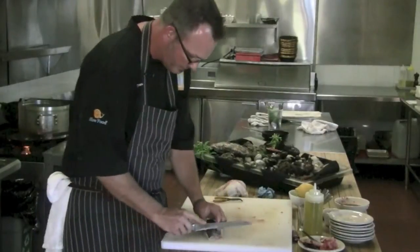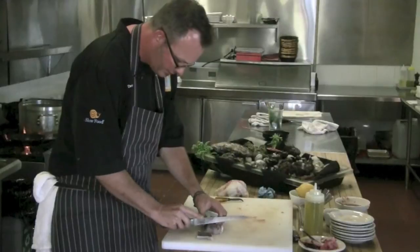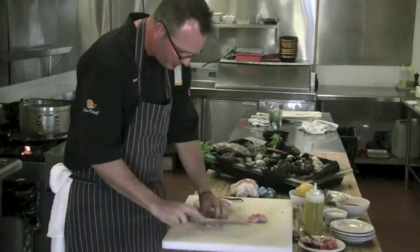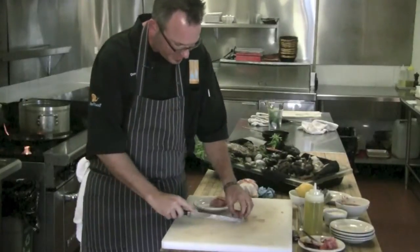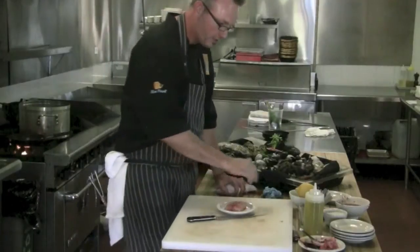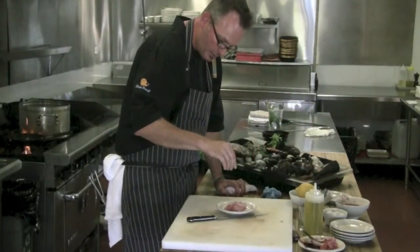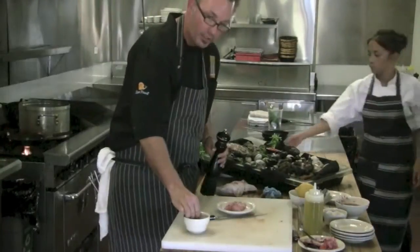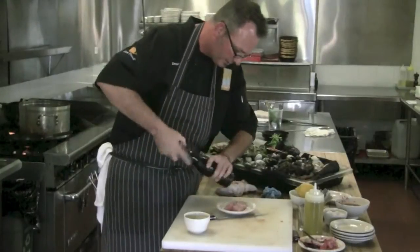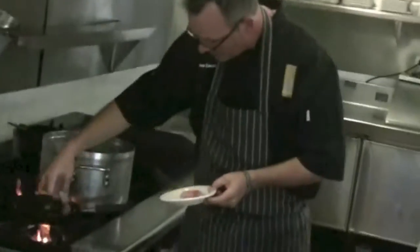We're going to do one piece here so we can try it. I like to score the skin a little bit. A big secret when you're cooking fish is — do not season the skin if you want a crispy skin. So we're only going to season the meat side with San Felipe salt, ground fennel seed, a little bit of pepper, and olive oil. We want a medium hot pan — we don't want a screaming hot pan.